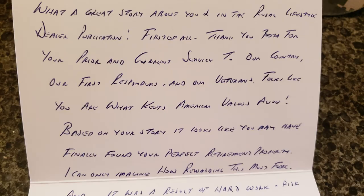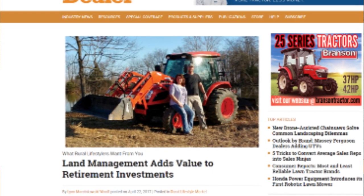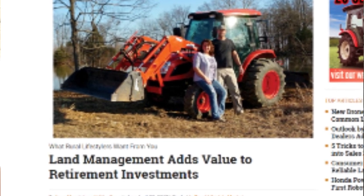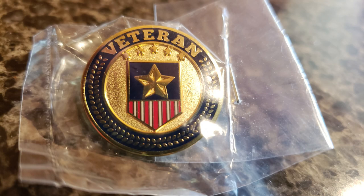Hey guys, Capper here. Something cool happened — we got a personalized handwritten card from Jerry Worthington, the president of Bush Hog Corporation. He was congratulating us on our retirement farm here in Illinois after seeing an article in Rural Lifestyle Dealer magazine. That's really old school compared to emails and texts. Thanks to Jerry for noticing us — he also sent several Bush Hog patriotic hats and a couple of veteran pins for being a veteran. We really appreciate that. Let's keep moving on the vlog.